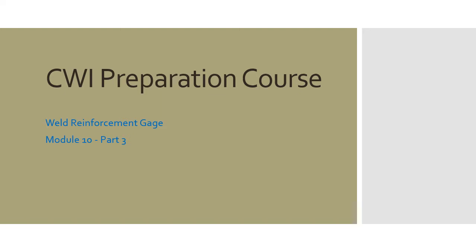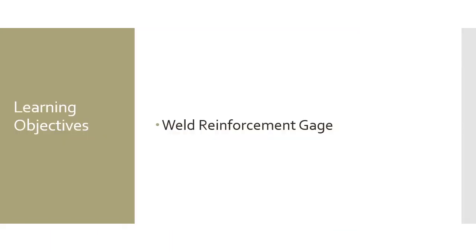CWI Prep Course, Weld Reinforcement Gauge, Module 10, Part 3. In this module we're going to cover weld reinforcement gauges — how to use them and what they look like.